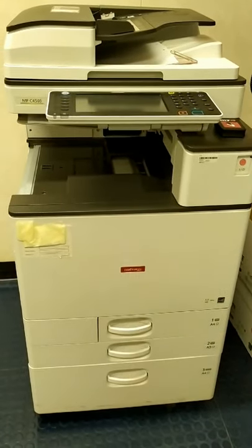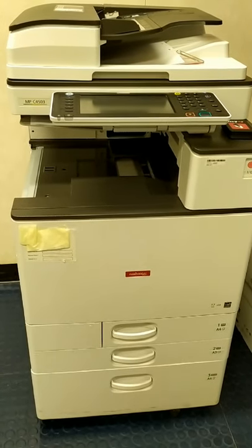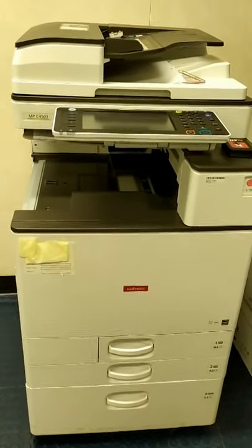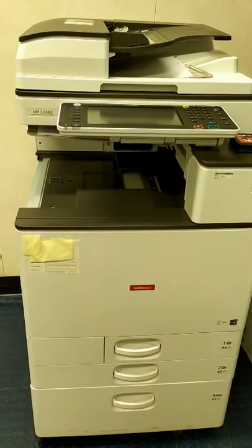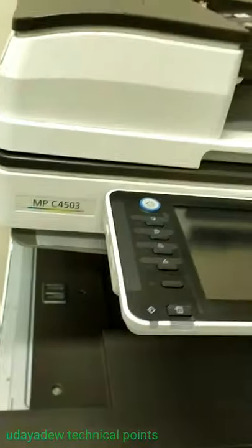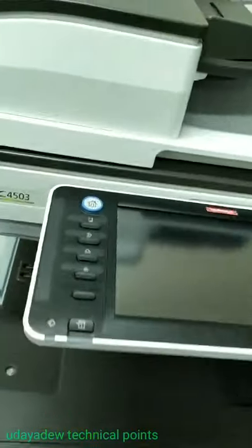Hello guys, hi to everyone, once again back to my YouTube channel, myself Adam. Today I'm going to make one another video about the printer machine. This is the high quality printer machine for business purpose. This is the latest rated machine, guys — this is the Japanese product. You can see the model number here. This is fully for business purpose.